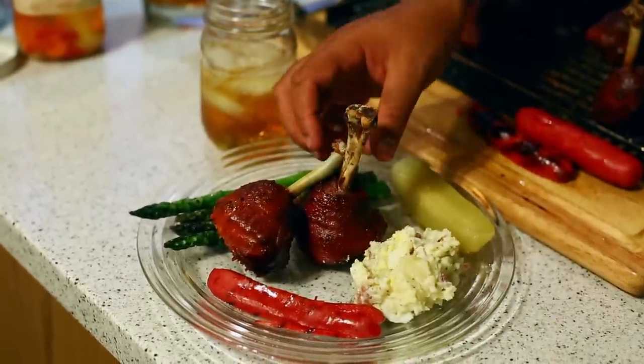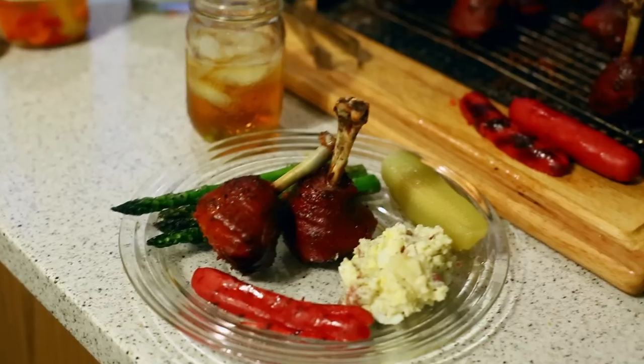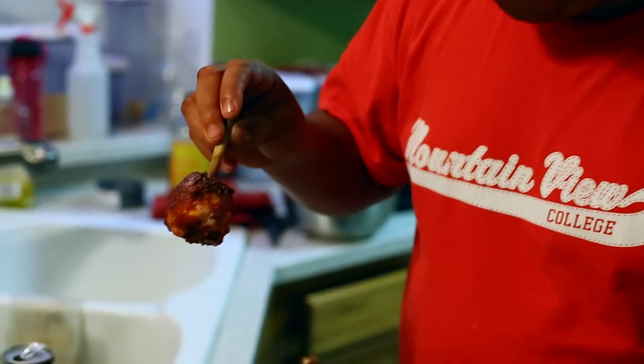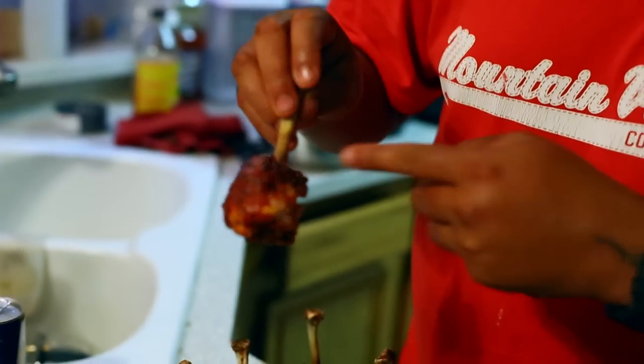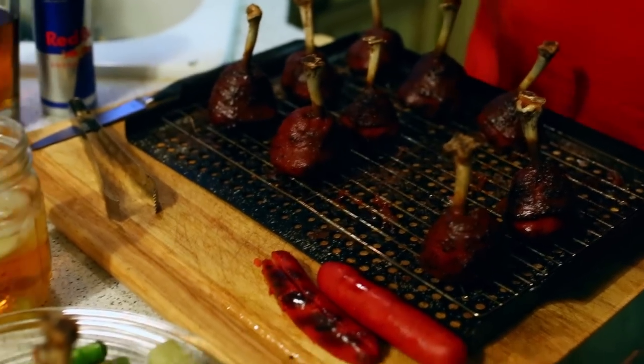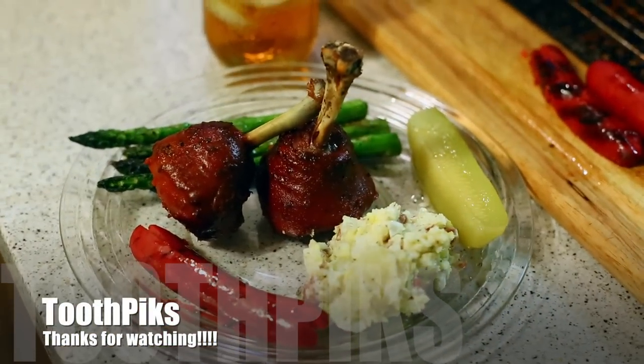Let's just take a piece and see if we can bite right through that skin. Take one of these — hmm, right through the skin guys, didn't pull it off. Real good. Thank you, stay tuned — Toothpicks.